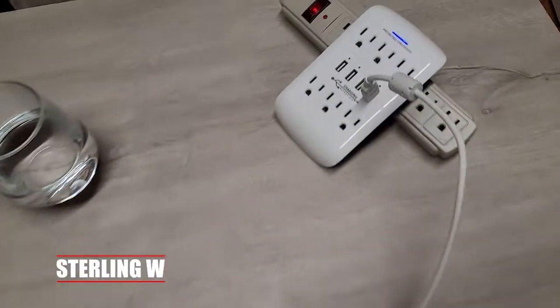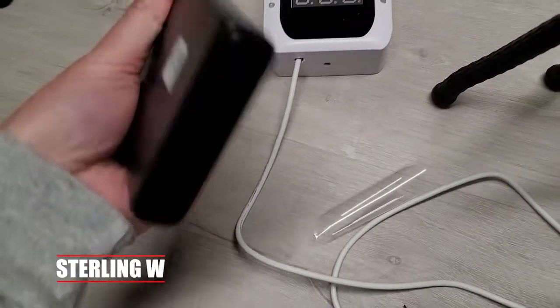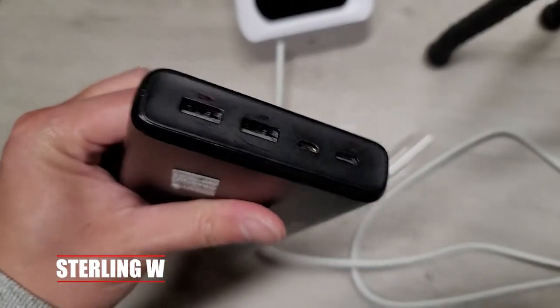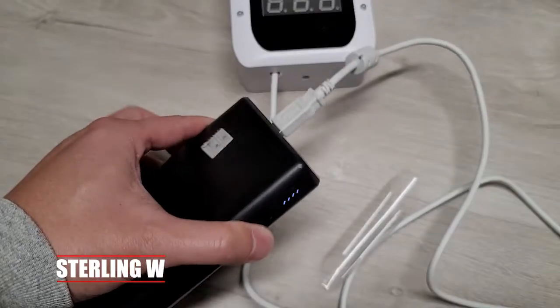There's an on/off switch on the top to save power, and it also automatically turns off within 20 seconds. It runs on USB power — we have it plugged to the wall — but you can also plug it into a power bank, which is useful if you take this somewhere with no power outlet.